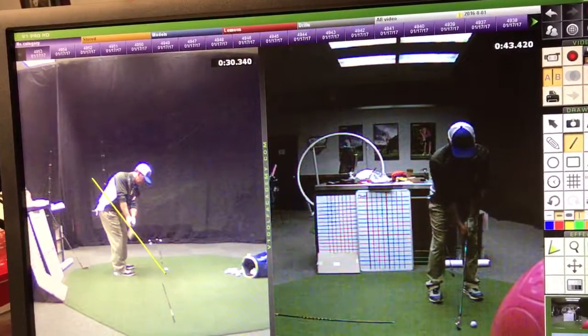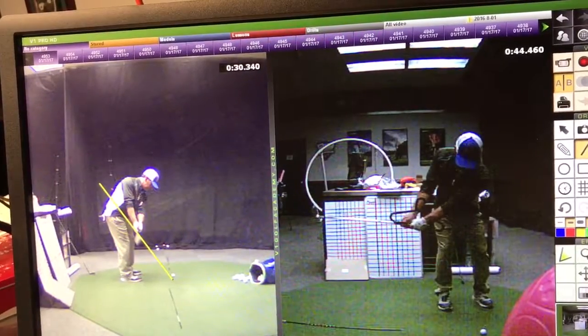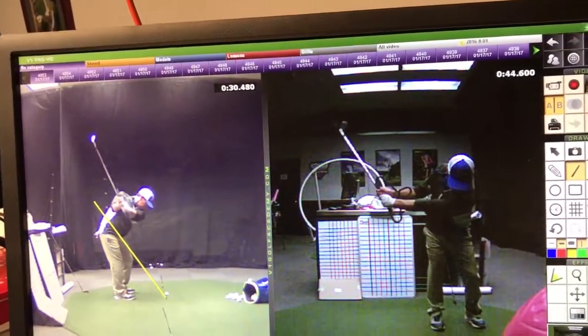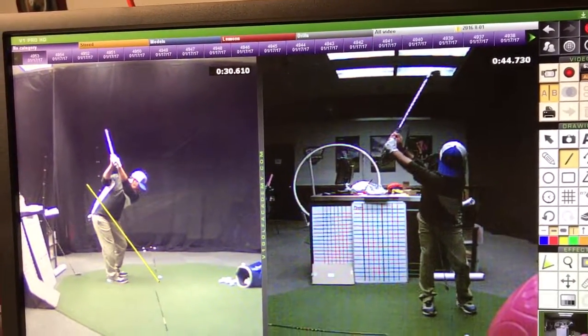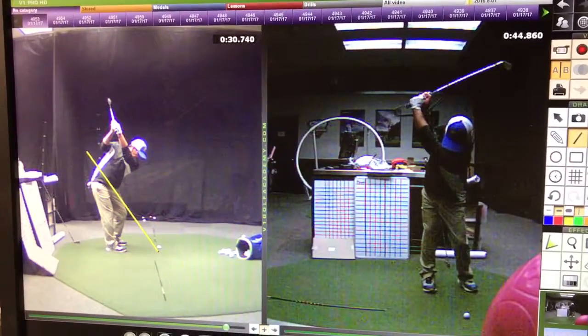I'll touch this one up. So there's still a little head drop in there and a little lift. But you turn better here — you can see your lower body working. There's still going to be a little lift in there.